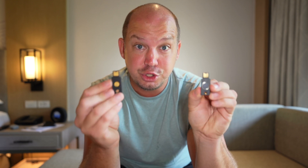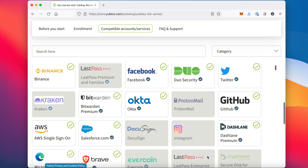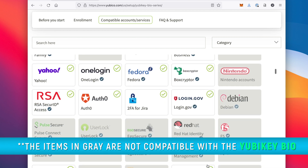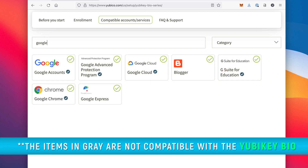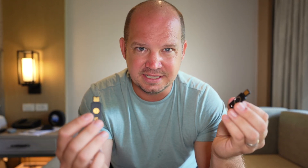It's worth noting that these two keys use two different security technologies, which means they don't both work on the same platforms. There are some online accounts where the Bio will not work but the YubiKey 5 NFC will. You'll need to go onto their website and search for the different online accounts you want to use a 2FA key with to find out which key works. If a lot of those accounts don't work with the Bio, that makes it a pretty easy decision.